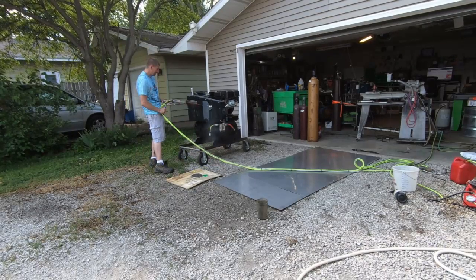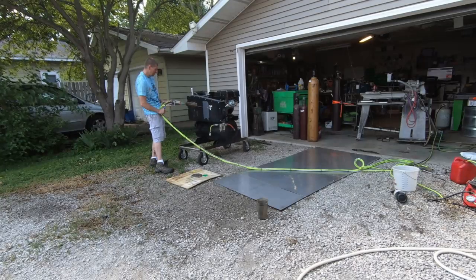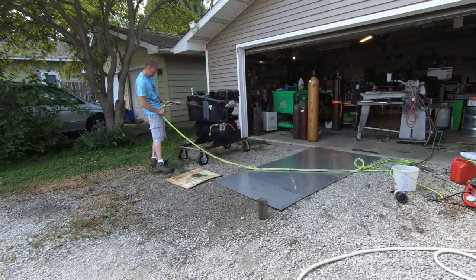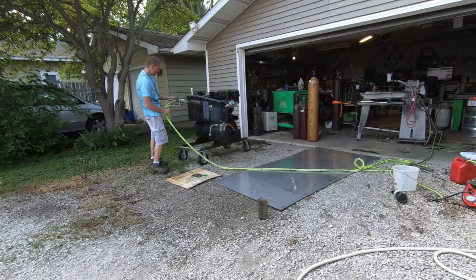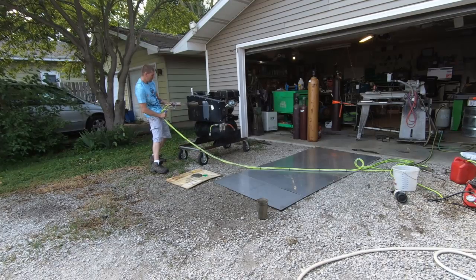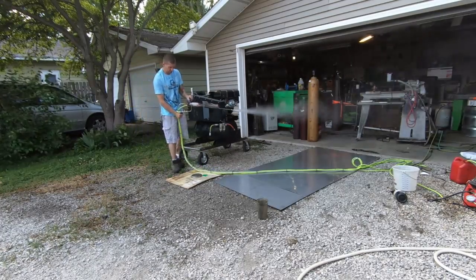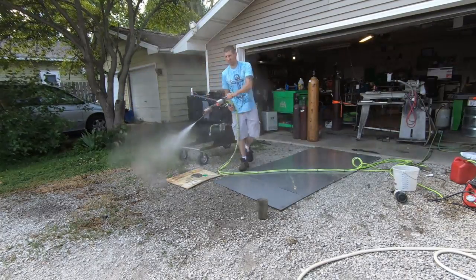Before I get rid of this unit I wanted to test it on sticker removal, because I've only done it with the propane burner. I felt like the diesel has more power so it should take stickers off even quicker — and it does. The sticker is flapping off more than anything, and as you can see it's done. Not too shabby.